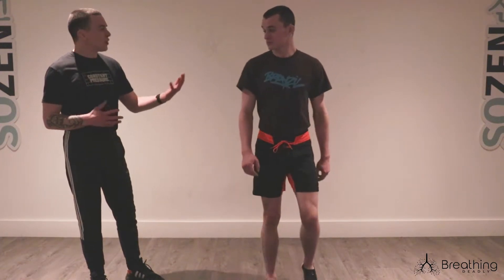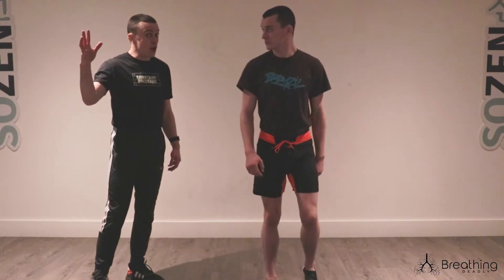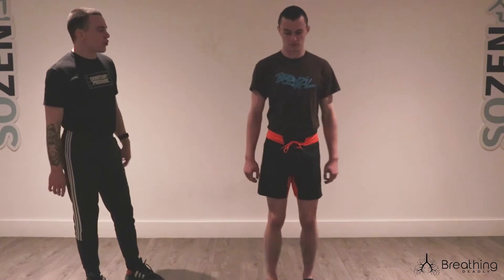Instead of using seconds on your watch, I want you to use steps. Breathe in normally in and out through the nose, which should be something that we're working on walking at all times. We don't want to be breathing through the mouth.